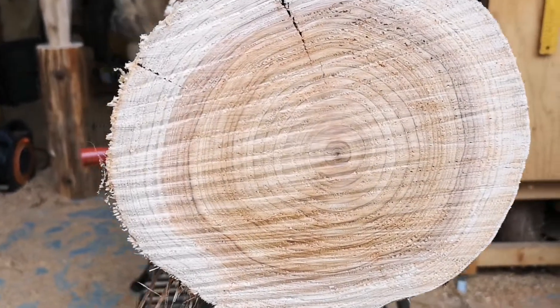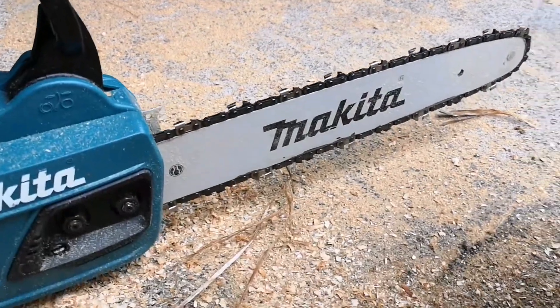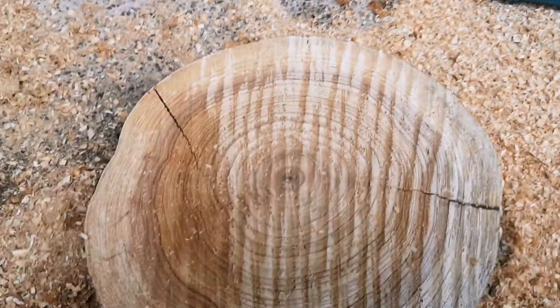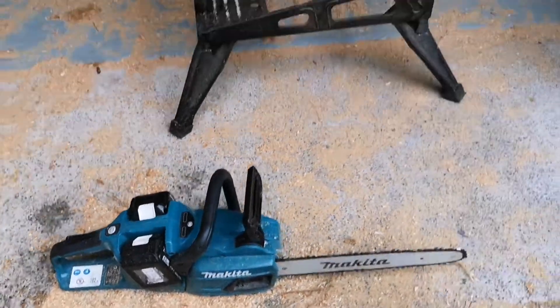That's a pretty good cut. Pretty pleased with the first go — I like it. All right then, let's put it to the test.